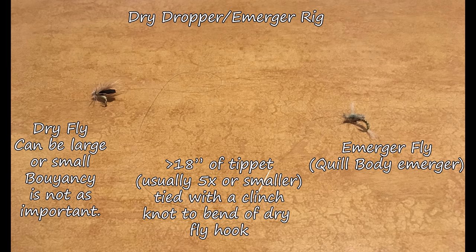My next rig is my dry dropper slash emerger rig. I use this when fish are rising but refusing or bumping your fly at the last minute — likely taking emergers just under the surface. I'll have a dry fly — large or small — and about 18 inches to two feet of tippet tied behind that with a clinch knot. On that I'll have an emerger — maybe a caddis emerger, holy grail caddis, or in this case my quill body emerger. It gives the fish a second option as they may take the emerger as it seems more vulnerable.